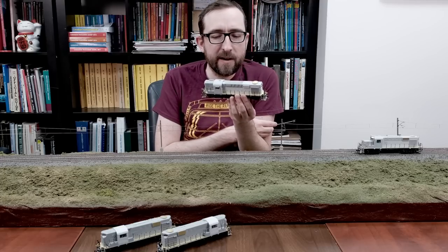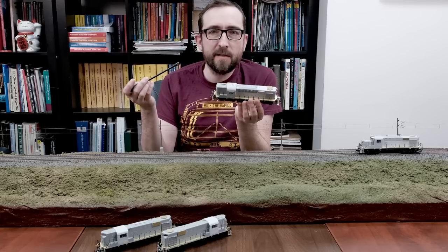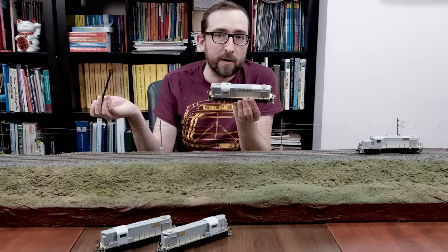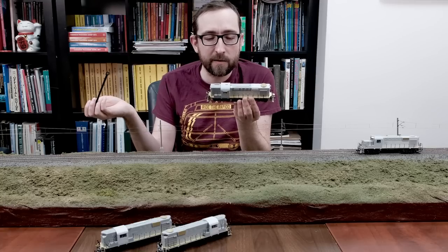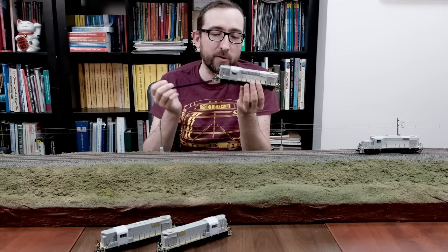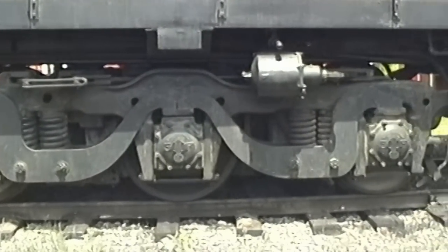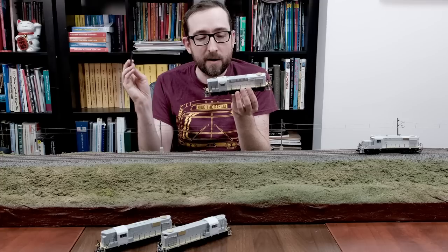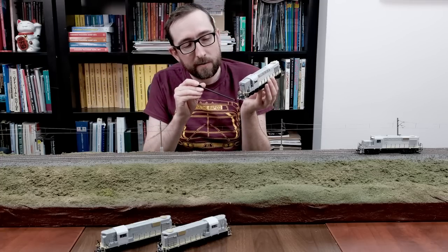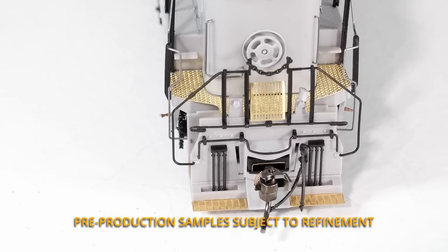So here we have the CN rebuilt RSC-14. Like CP, in the 1970s CN found a need for additional light branch line power, and their RSC-3s were just going into retirement. So what CN did was they took the RSC-3 trucks and installed them on the RS-18s when they were rebuilt. Some of the details you can see here: you have the footboard pilots, which were kept on these units, as opposed to what CP was doing with the curved rock pilots.